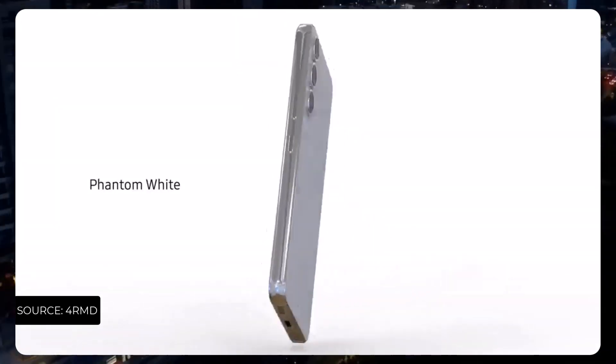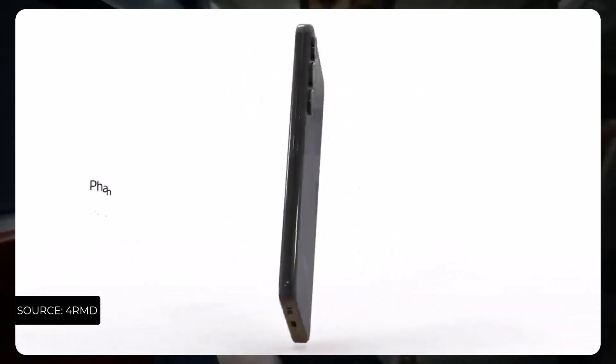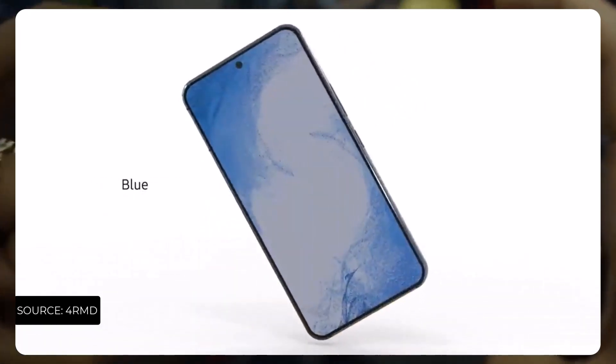The 4000 milliamp-hour battery is indeed an upgrade from the Galaxy S22, because the S22 battery capacity was a lot lesser and was not worthy of a flagship-grade battery level.